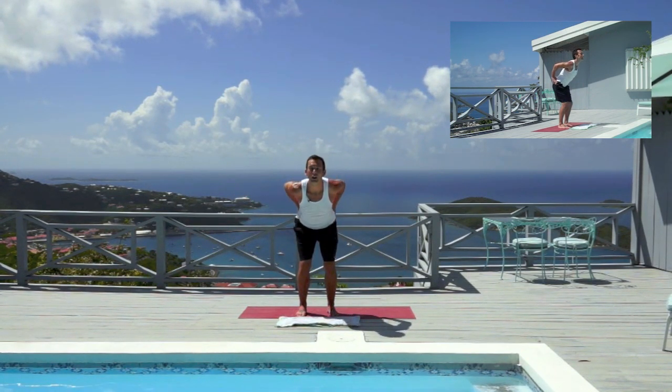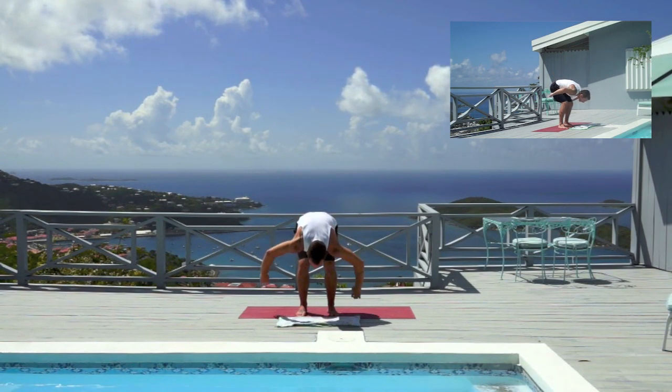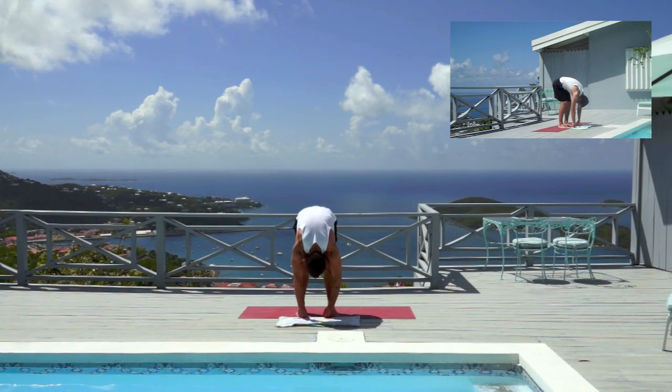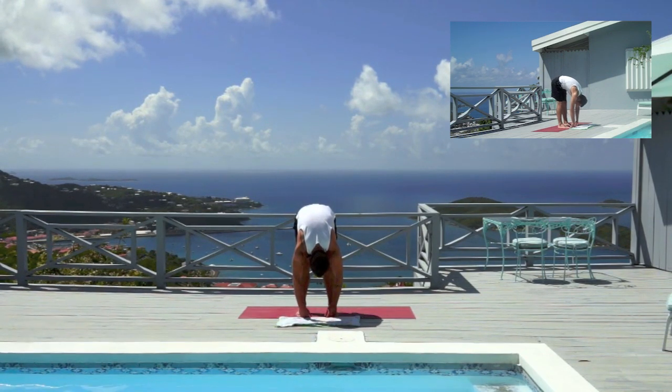Bend your knees a lot, coming into our first forward bend. Lengthen your chest forward and then let your arms dangle forward. Feel your body hanging, shake your head from side to side. Start to draw a little weight forward into the fronts of the feet, lifting the sit bones any amount. You don't have to straighten your legs here ever — forward bending with bent knees is still a forward bend. Breathe deeply into the back of your body.